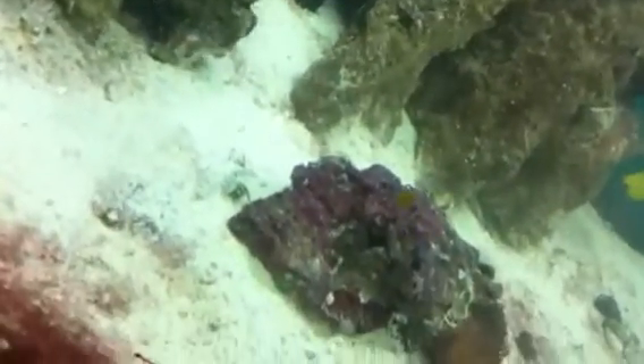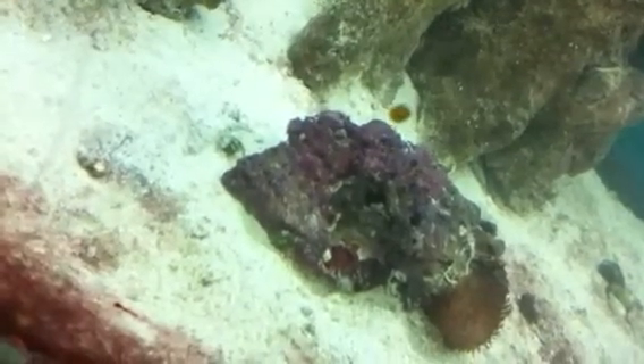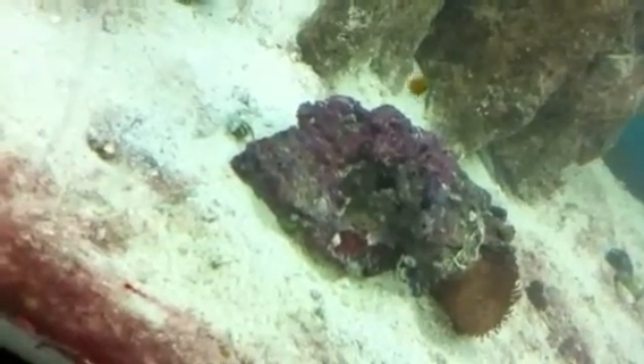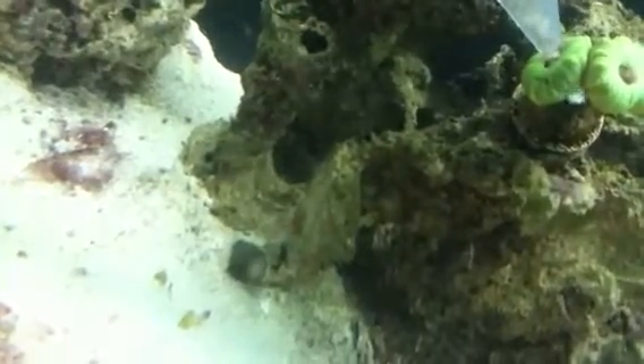LPS! It's my first LPS. See that big chunky piece I just gave it right there — this is the other side. Now the zoanthids, they don't really eat that much compared to the other corals.